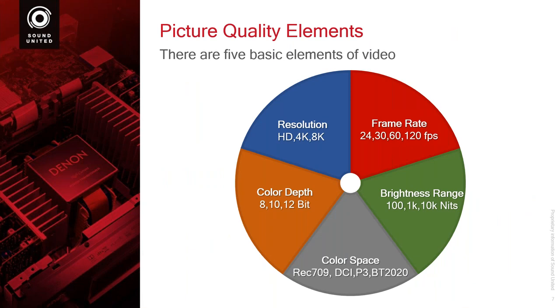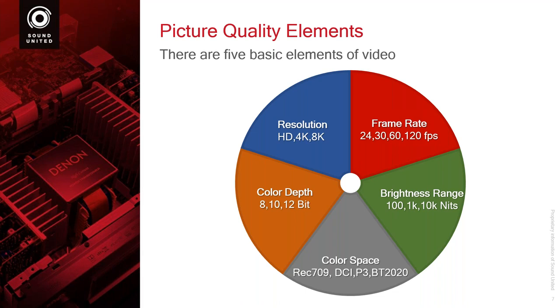If we look at these five elements of video, all five of them are part of whether you're looking at SDR video, HDR video, any regular 4K — it does not matter. These two — color space and brightness range — really do not expand the file size. It's just a different way of communicating the information.